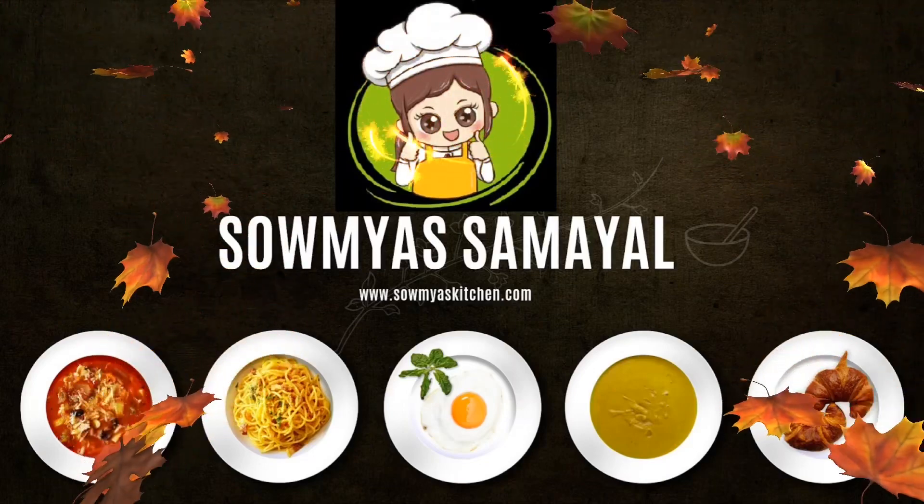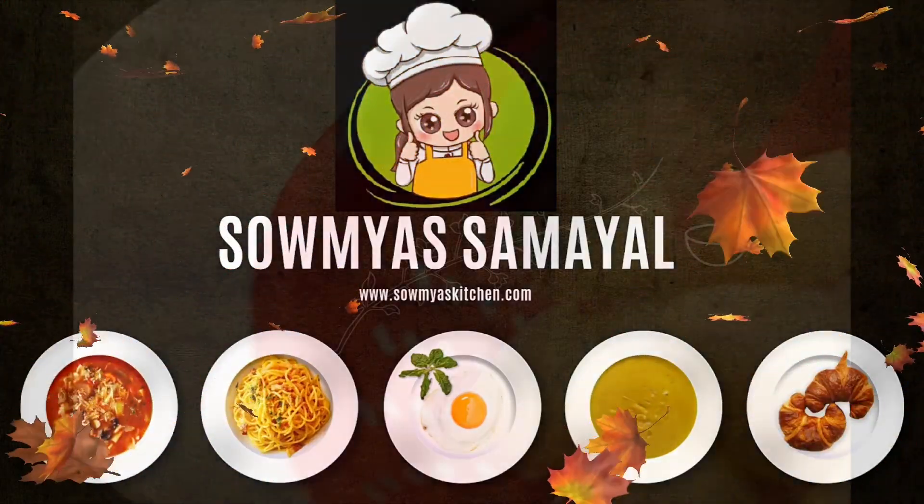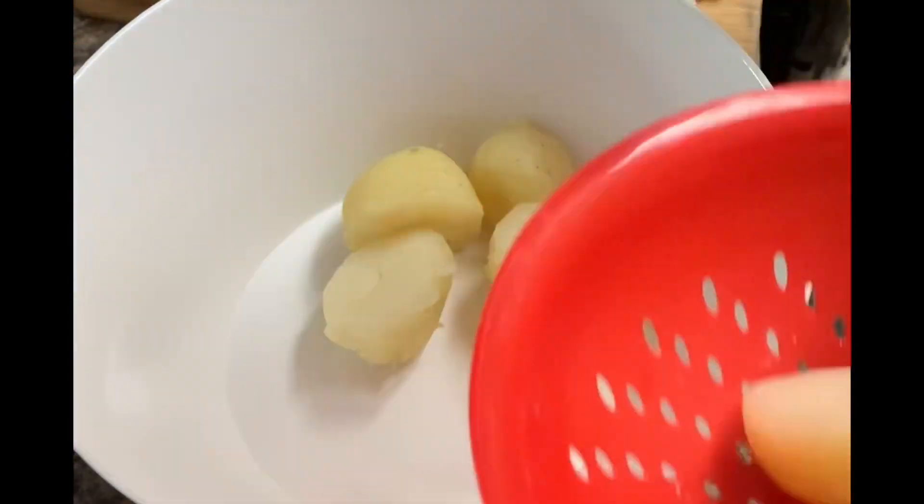Hello friends, welcome back to Sommya Samayal. Today we are going to talk about a healthy recipe. This recipe is Ragi Alu Paratha.